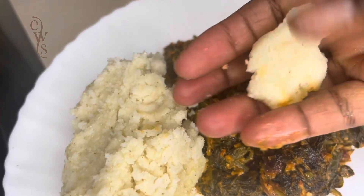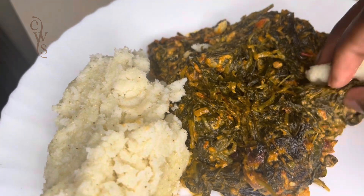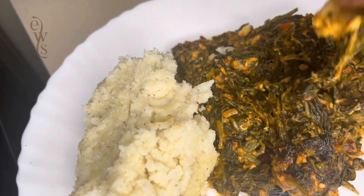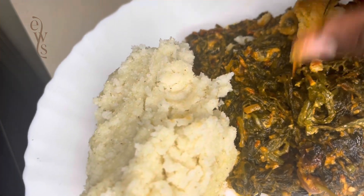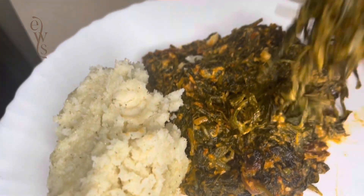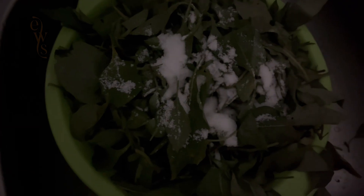Deliciousness in one plate — creamed managu with ugali. This just takes me back home in the village. Let me show you how to prepare it. We start off by washing the managu that I plucked from the previous video.